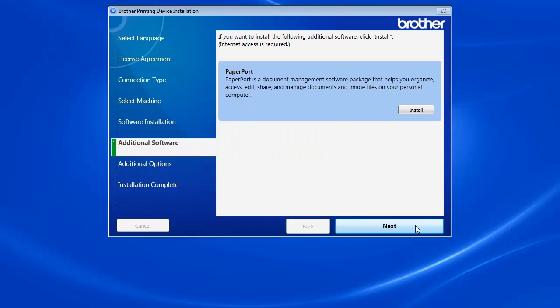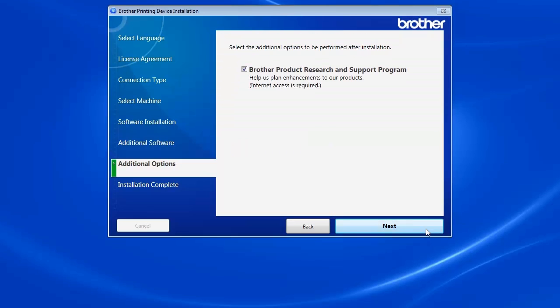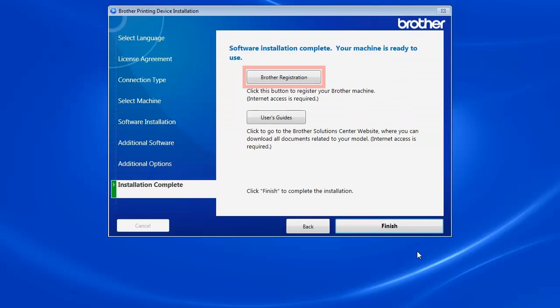Select Standard Installation and click Next. When prompted to install PaperPort, click Install. Once PaperPort is installed, click Next. Click Next. Click on Brother Registration to register your machine at this time. Otherwise, click Finish.